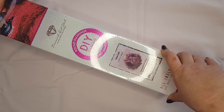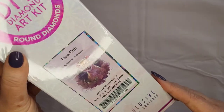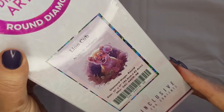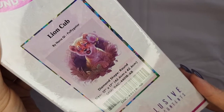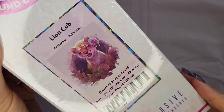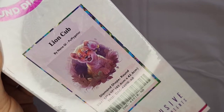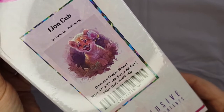So this is one of the new Diamond Art Club kits by Puffy Gator — or Nana Qi, I'm not quite sure how to pronounce that properly — and this is called the Lion Cub.